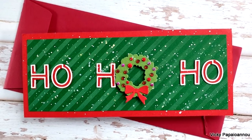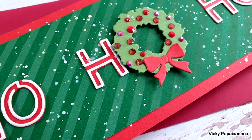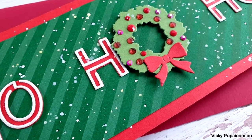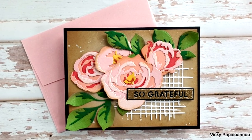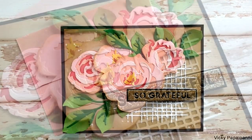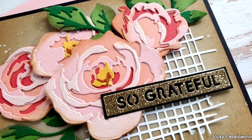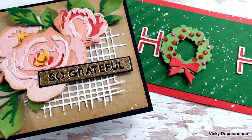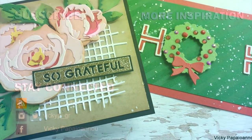Don't forget that this video is part of a blog hop celebrating this release. Make sure to visit my blog to find all the details on how to enter the giveaways, and find links to the rest of the blog hop for lots of inspiration. I hope you had fun today and got inspired — thank you so much for spending time with me, and I hope you all have a lovely day.